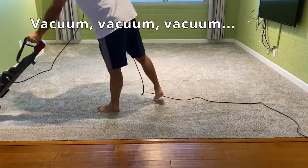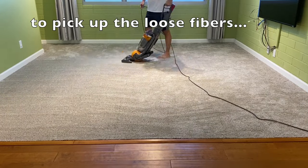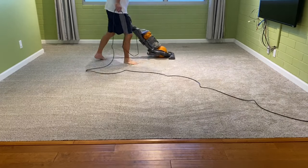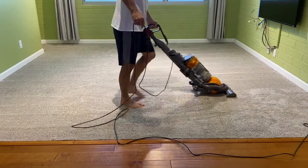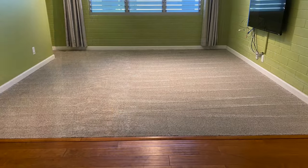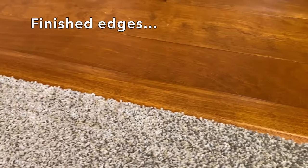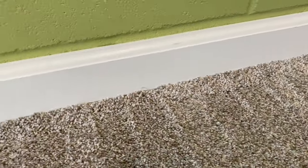After the installation, vacuum, vacuum and vacuum to pick up loose fibers. Believe me, there will be a lot of loose fibers — I actually vacuumed this floor four times and I was still picking up loose fibers. And here's a quick look at the finished edges along the transition to the hardwood floor and at the baseboard.